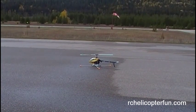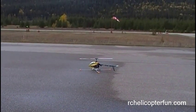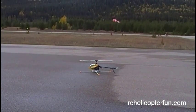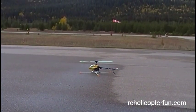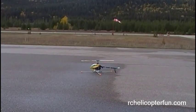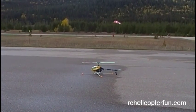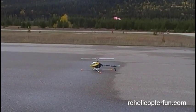Hey guys, welcome to Day 8 of RCHelicopterfun.com's Flight School. Today we're going to be doing large circuits around the pilot's fixed position. It's going to start out just like on Day 7, and we're gradually going to be making the circuit around our position larger.